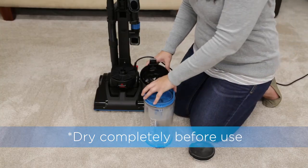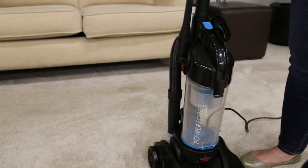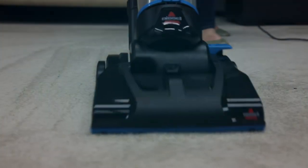Once dry, replace the separator and snap the bottom back into place and return to the vacuum by pushing until it's locked into place. That's it! We hope you found these tips useful and you can get back to cleaning.